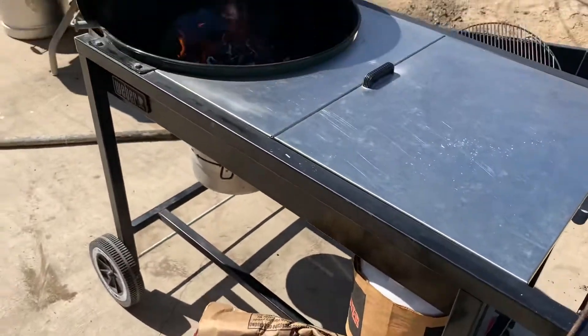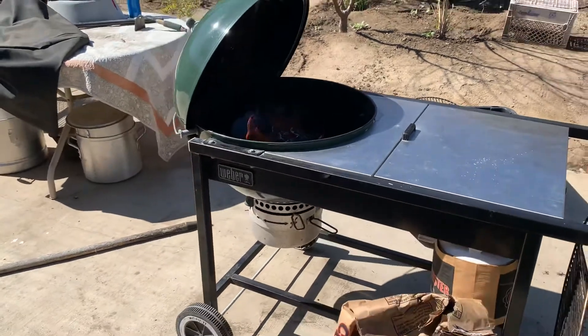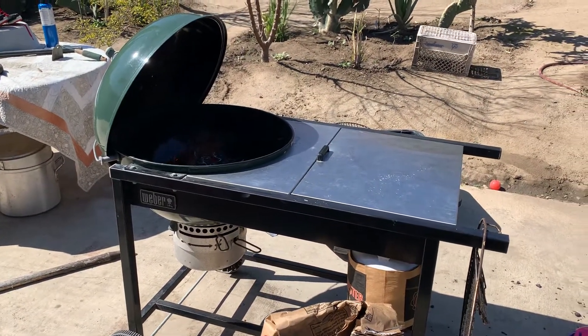Definitely give this stuff a try and I recommend the Weber kettle. If you guys have any questions about Weber kettles, just hit me up on Instagram at CTK96. Have a good one — CTK96 is out.